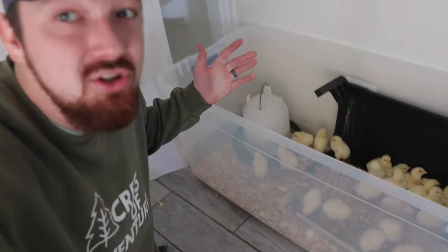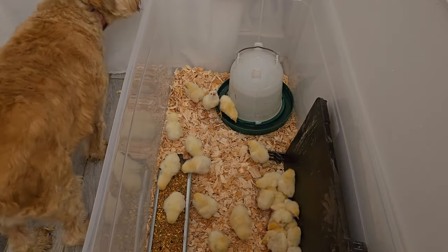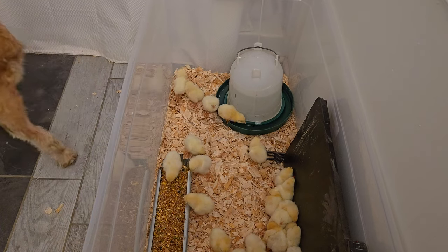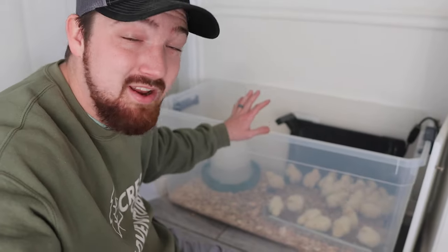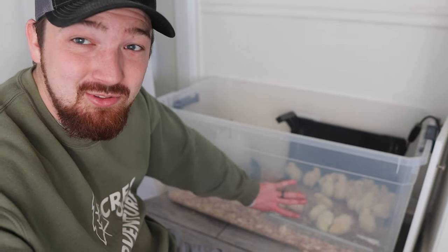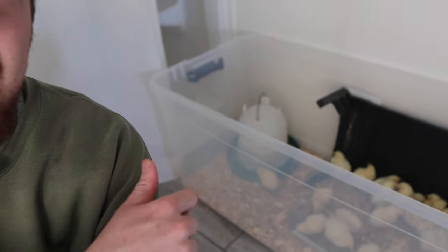It's really easy to clean out since it's plastic. We don't normally prefer it, but I did want to show that it's okay to do this. A lot of people always ask what we use for our chicks, and we've never really used the tote option before, but it is nice to be able to see them through it — and it's definitely the cheaper option.